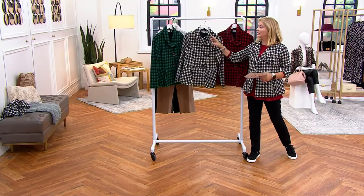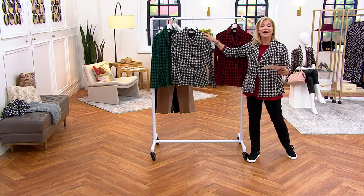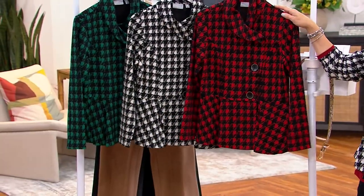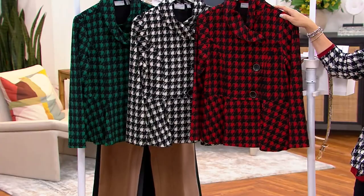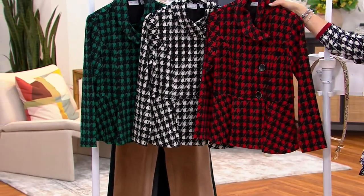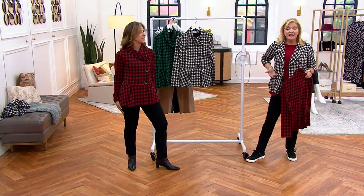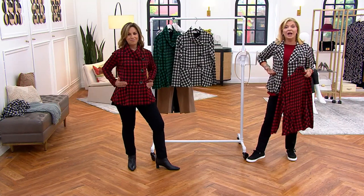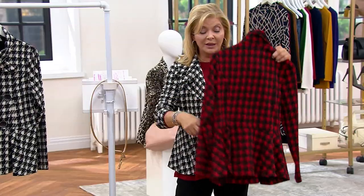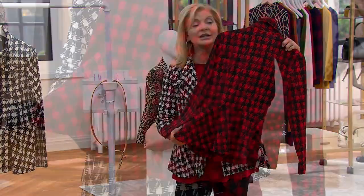There are three colorways: green, ivory, and scarlet. The scarlet is a red, not a berry color — very traditional. The peplum on this jacket hits up a little higher, not at your waist, and the peplum in the back is going to make your tush look smaller. It covers just right!